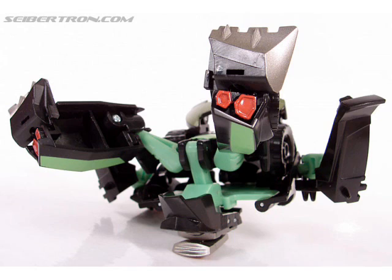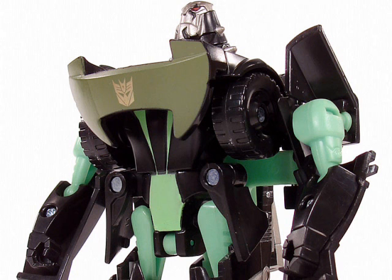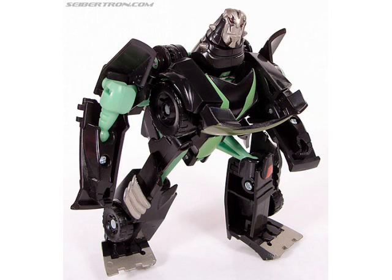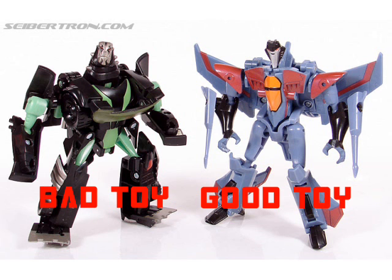The robot mode is a floppy mess, the designer was drunk is my best guess. The arms don't secure and flop around, with lots of bad proportions to be found. While he poses well and the sculpt is alright, looking good isn't enough to excite.